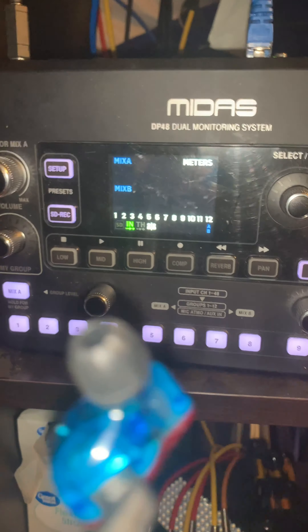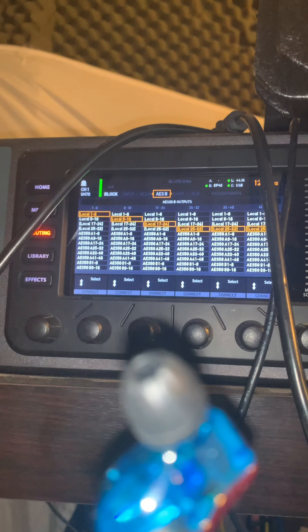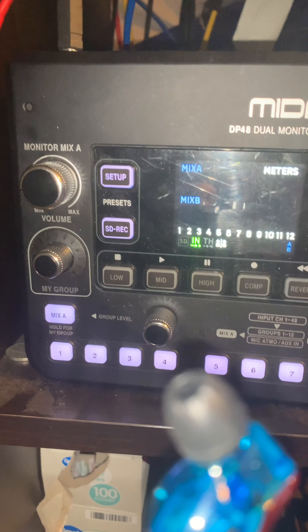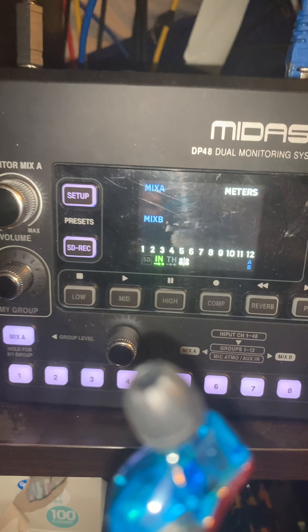I finally figured out the routing part — that's a whole bunch of tech jargon — but on the mixer I had to route so that I had the local stuff going with it. I'll do that for the mixer at the church, but I brought this home so I can figure out how to do it, and I finally got it. So here's what we have.